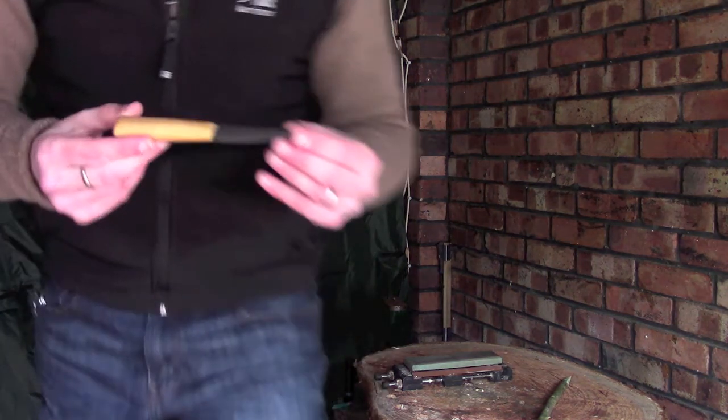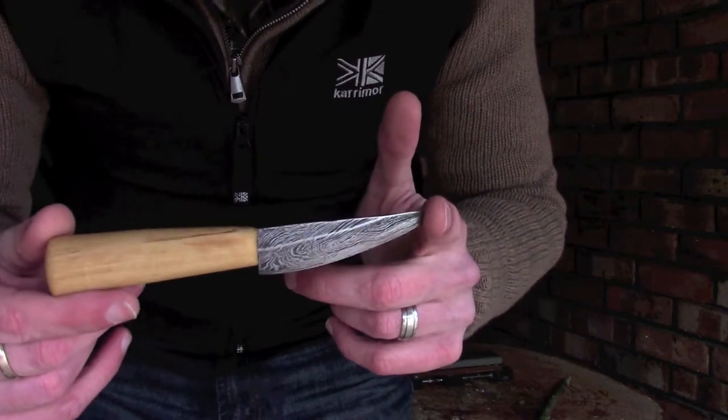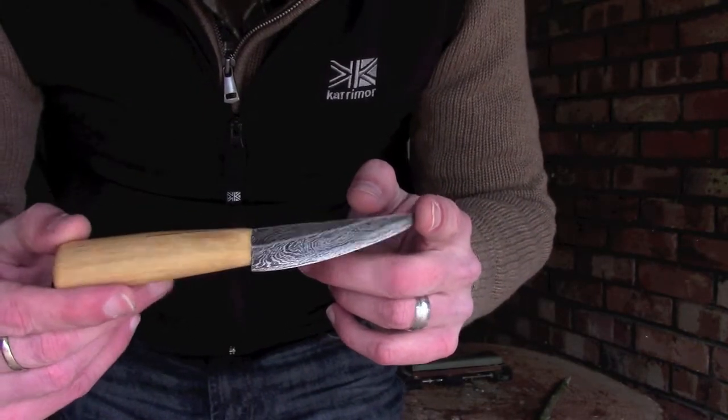Hi guys, I'm Woodcraft Hamster and we have reached the final episode of making a carving knife. This is the knife as it was from the last episode. We've shaped it, we've handled it, we've heat treated, and now all that's left to do is sharpen it — and that's what I'm going to be doing today.